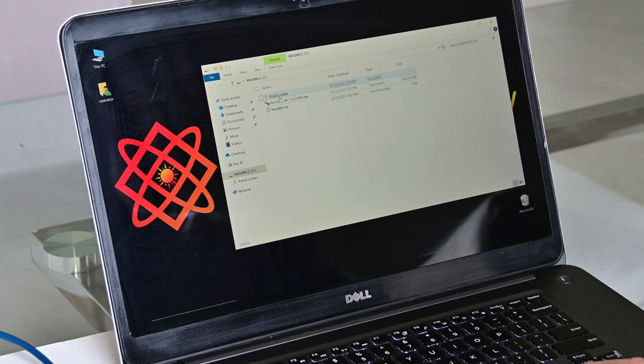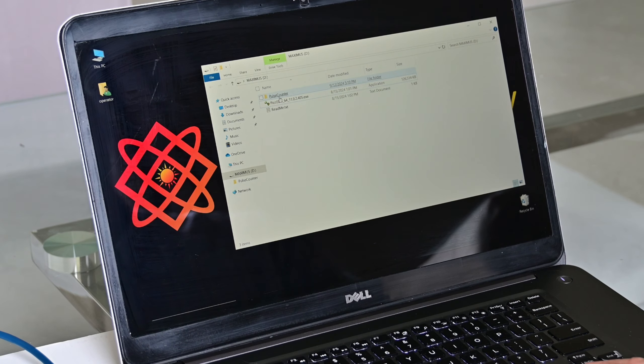So once the Pico SDK is installed, we need to copy the PulseCounter folder from the flash drive somewhere on your computer. At this stage, PulseCounter software is ready to run, and we can launch it by clicking on PulseCounter EXE.